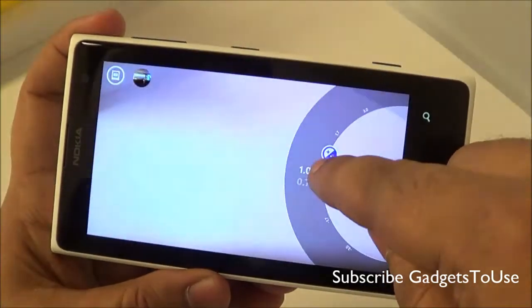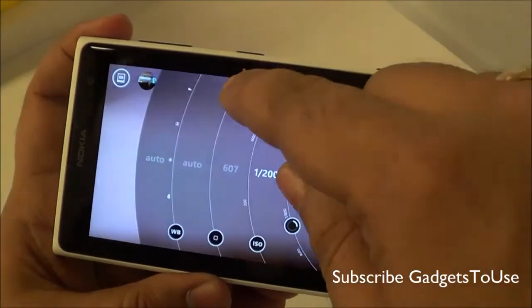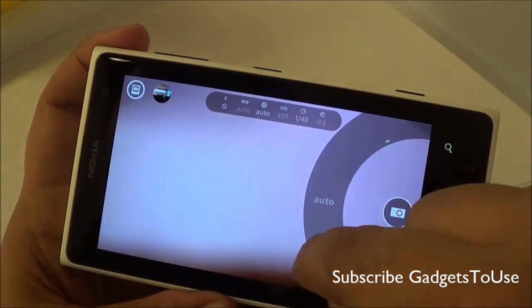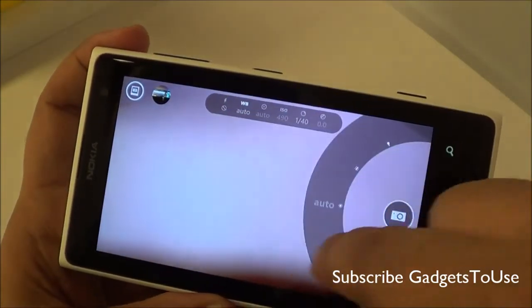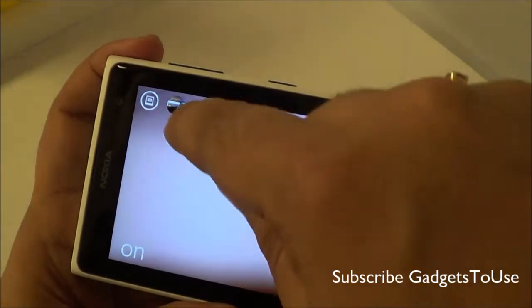In the Nokia Pro Cam application, you have controls for a wide range of settings. You can control focus — setting it to manual if you want — and you can also control white balance and flash settings, giving you a lot more under your control as you can see.